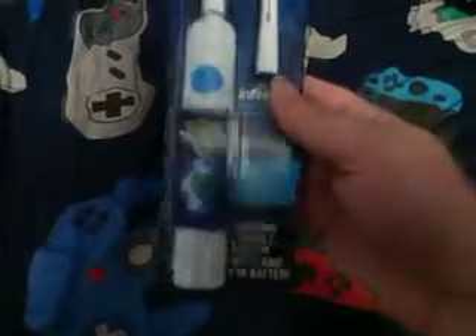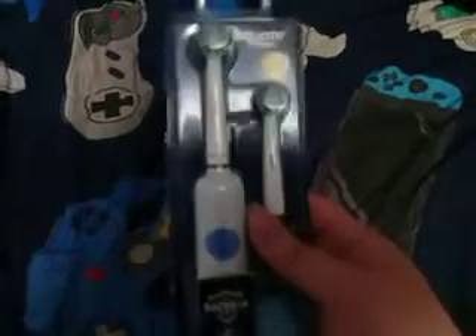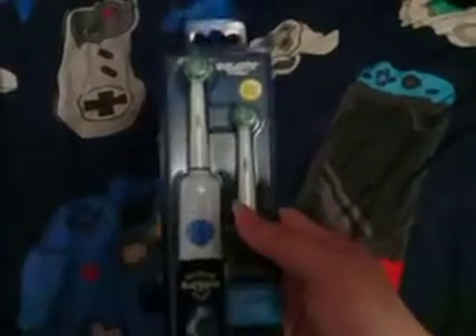I never had an electric toothbrush before. So it comes with one handle, which I assume is this, two brush heads, and one AA battery. I don't see the AA battery, but I just realized it's probably already in the toothbrush. So that's kind of cool.